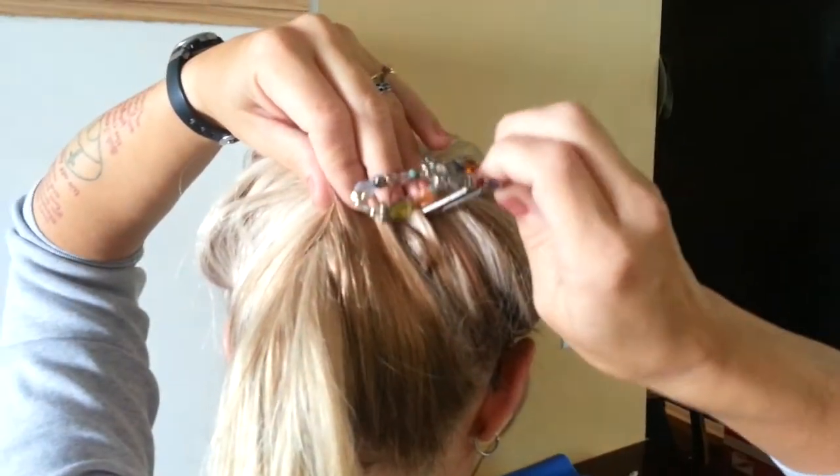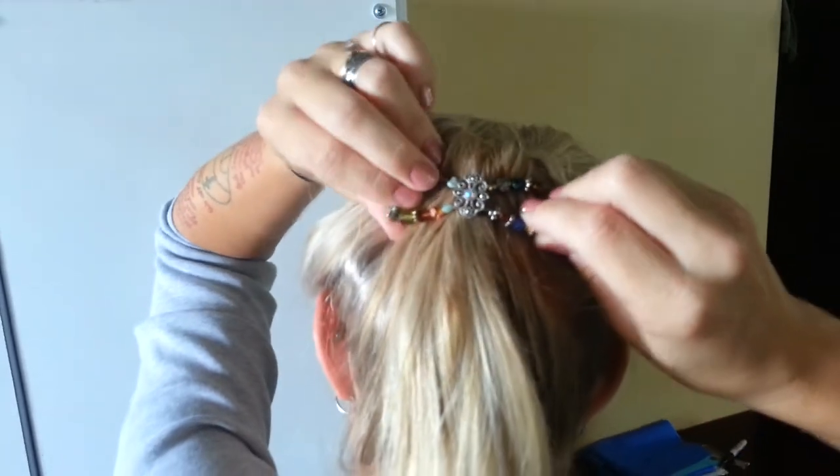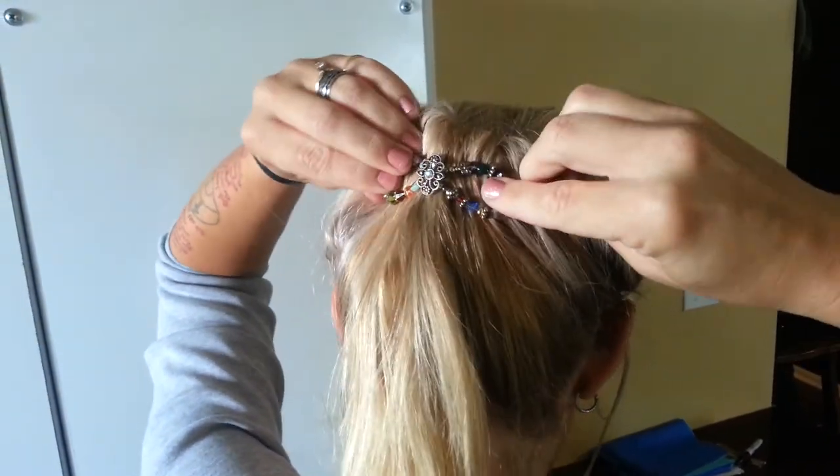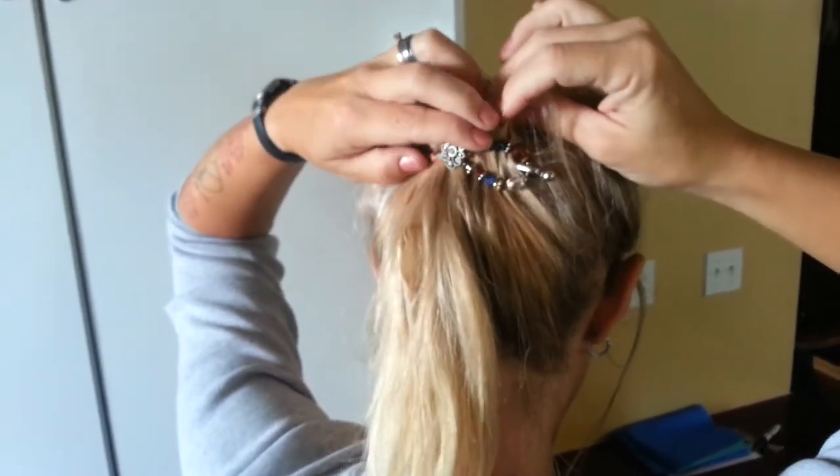So then I'm just gonna take my pin and put it right in, across. And of course, I can't see this in a mirror because I'm not looking in a mirror right now, but I would adjust accordingly.